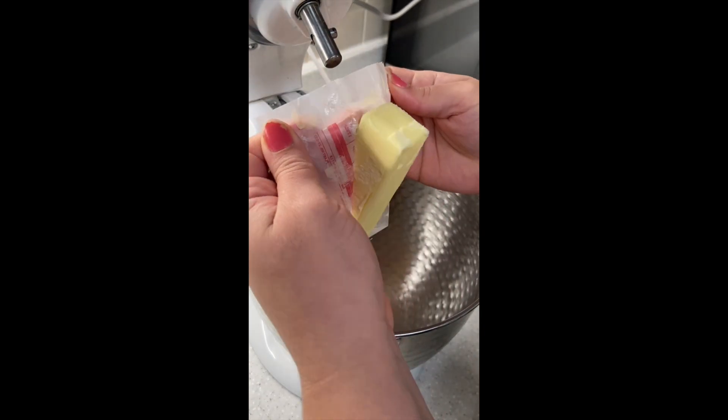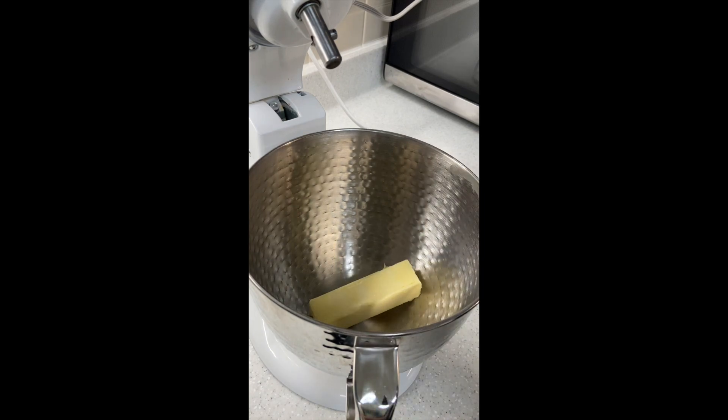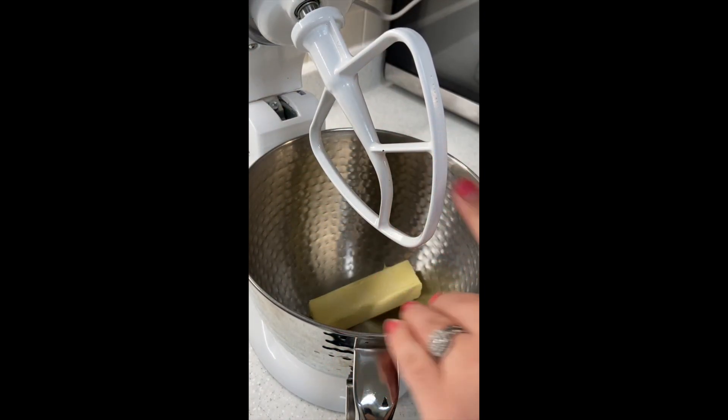In the bowl of our stand mixer, we're going to add one stick, which is eight tablespoons of unsalted butter. I'm going to add my paddle attachment — you don't want to do this with a whisk head. Paddle attachment is the best way to go.